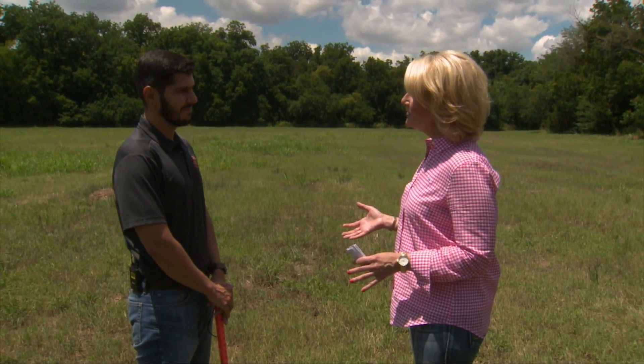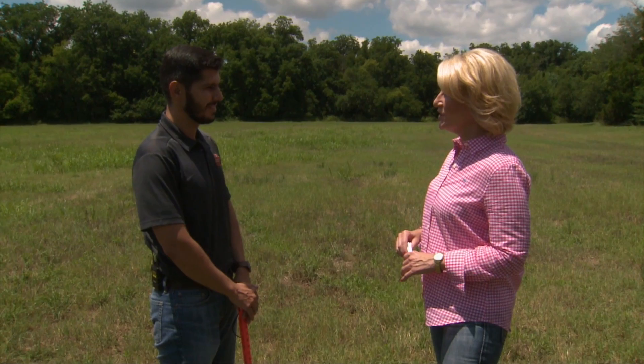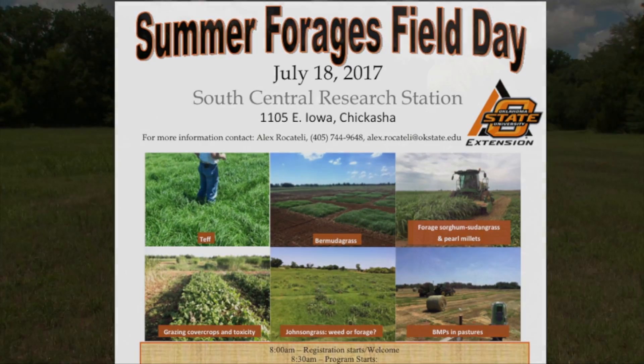Last but not least, you and the team are organizing a field day in a couple of weeks to look at summer forages. Tell us about that. I'm very excited — it's my first field day in Oklahoma. It's going to be at Tipton, at the southwest center, in collaboration with educators from the southwest region. We'll be showing thatch management, demonstration plots, and research plots on bermuda grasses, sorghum-sudans, and pearl millets. We'll also talk about sugarcane aphid problems when producing hay with those forages. For more information on the fact sheet, the upcoming field day, and how-to videos on the Oklahoma grazing stick, go to sunup.okstate.edu.